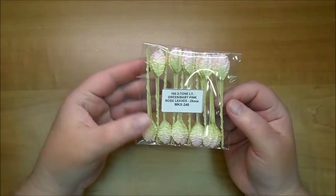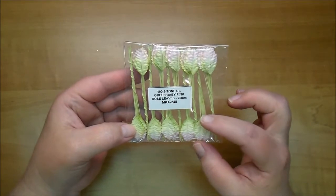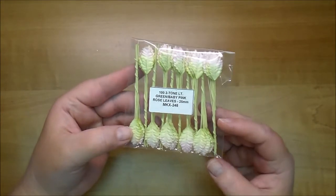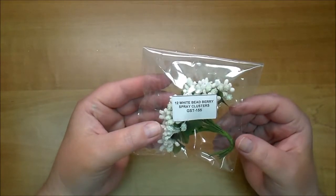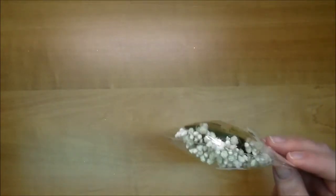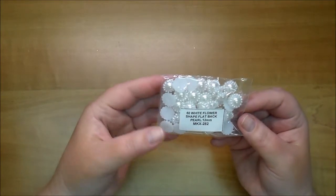I love Wild Orchid Crafts leaves but I've never tried the green and pink rose leaves. These are the 25mm, MKX248 — they're a perfect size. I use the white 30mm on almost every project so I'm excited to try these. Here are some White Bead Berry Spray Clusters GST155, and these are really pretty — prettier in person. I have several colors of these so I'm going to have to try more. Now these I've used in the past — these are flower shaped flat back pearls.